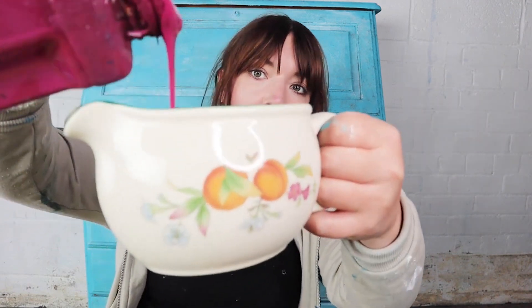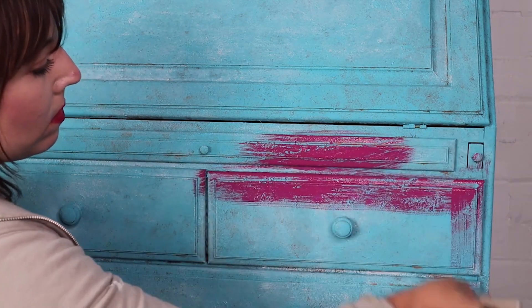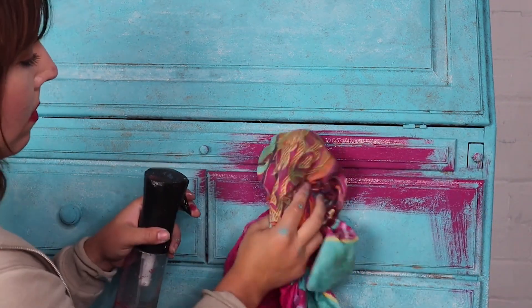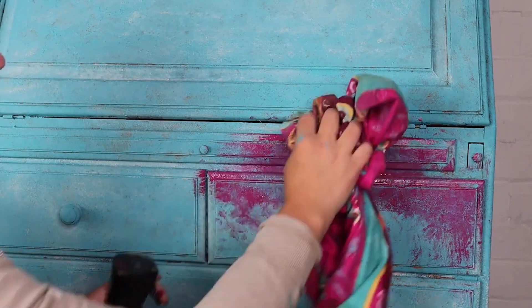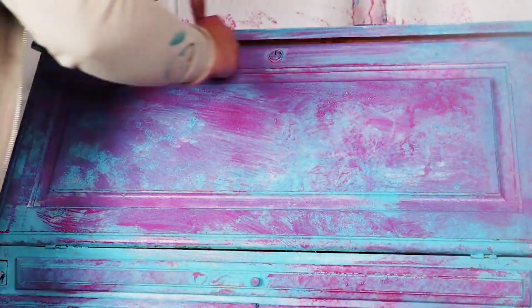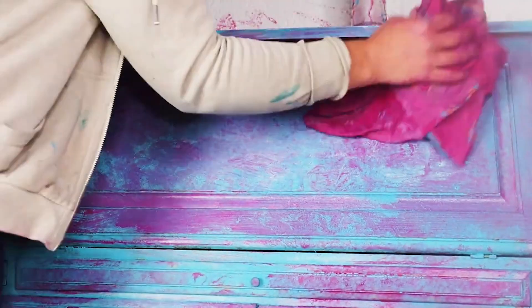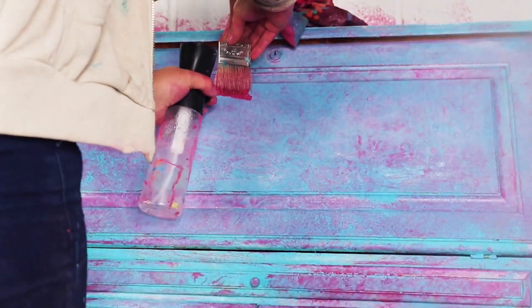Next I have Dixie Belle's Plum Crazy, which I'm pouring into a jug and diluting with water — roughly a 50/50 solution of paint to water. It's quite drippy, so I'm getting straight in there and applying it over the wax with a chip brush, spraying as I go and patting with a lint-free rag. I'm building up the plum crazy randomly in some areas, letting it settle into the texture, thicker in some spots. It'll look like a crazy mess but it will all come together in the end.